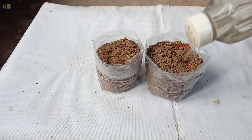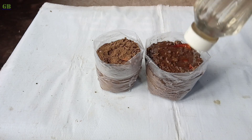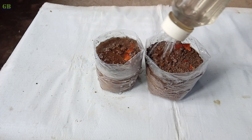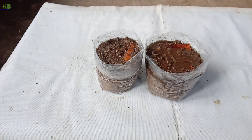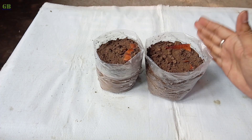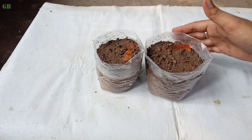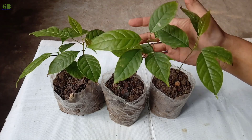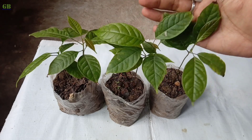Finally, give some water. Keep it just moist, not soggy, and keep the growing bag in a partial shade place. This is another seedling which was done about 2 months ago.